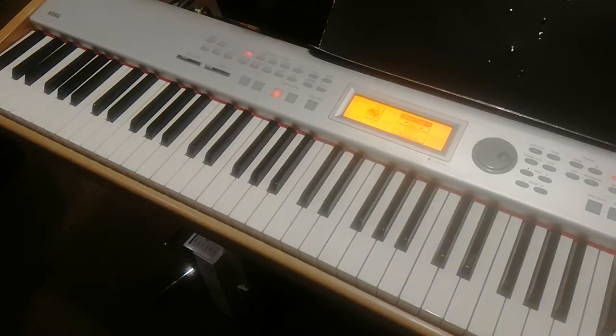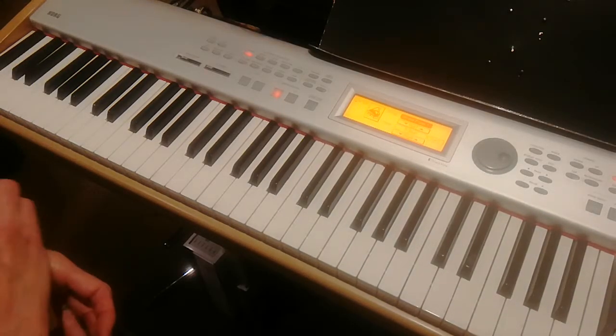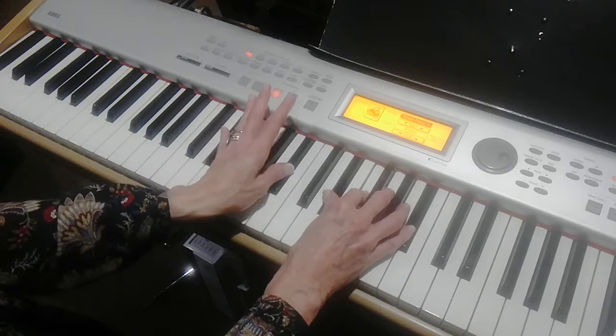So it starts out with E-flat-2. This is in the key of B-flat. E-flat-2, which is E-flat, F, B-flat. Left hand is E-flat, B-flat.